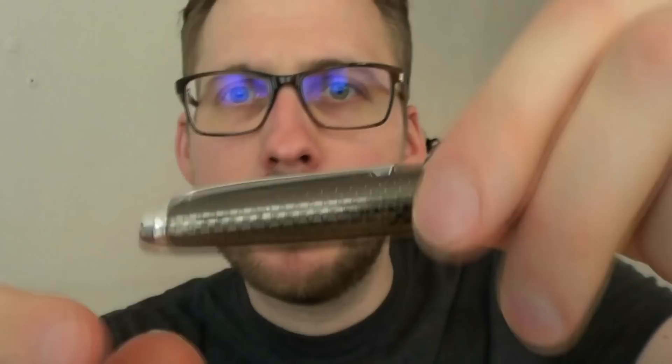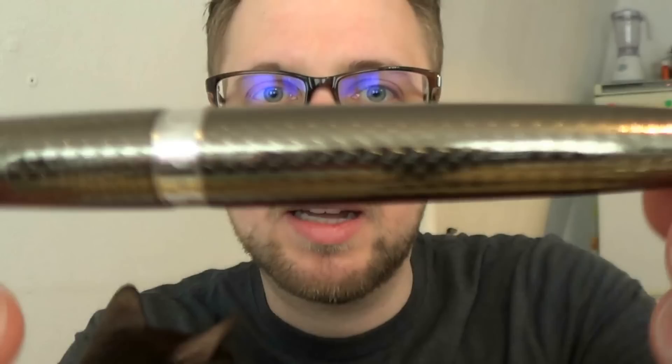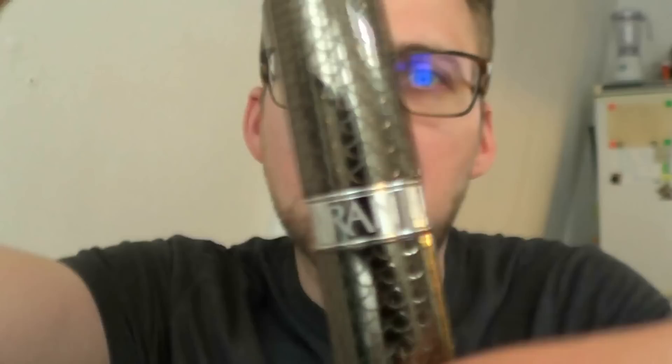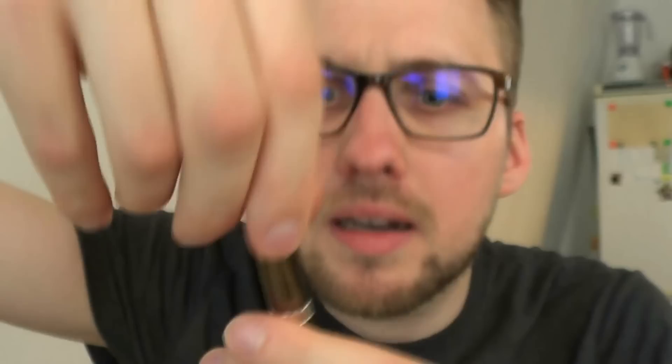Here we have the clip — nice and shiny, and I found it very usable. It's spring-loaded and not too tight, which I really enjoy. The cap is the same material as the barrel, which I like. And even though it looks like it has some texture, it's actually completely smooth. The center band says quite simply 'Caran d'Ache' and 'Swiss Made,' with a silver chrome-colored finial at the end of the barrel.